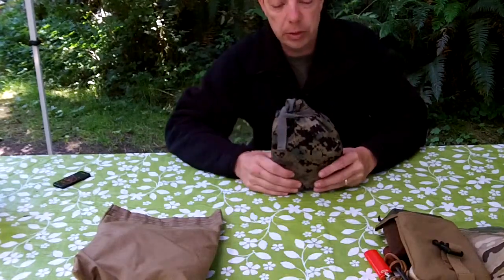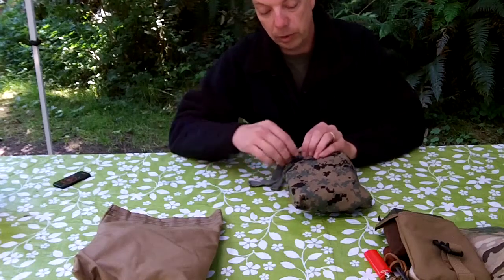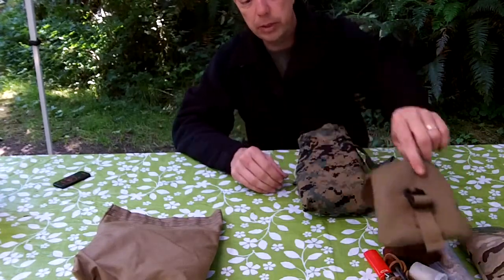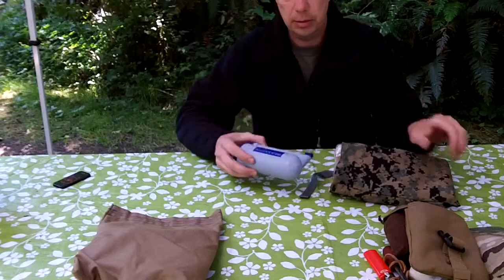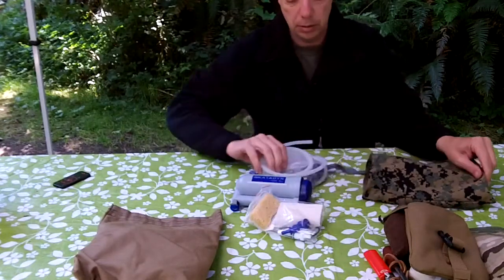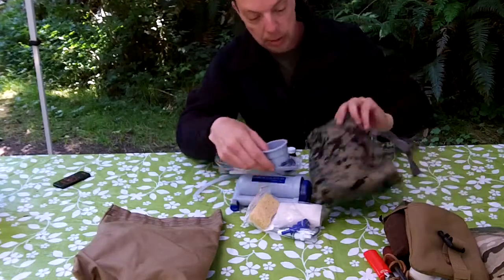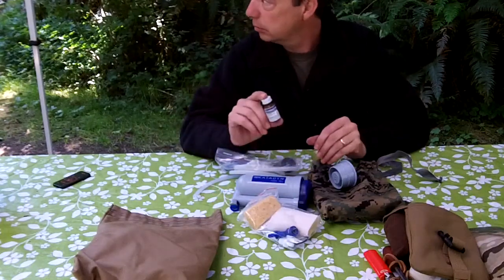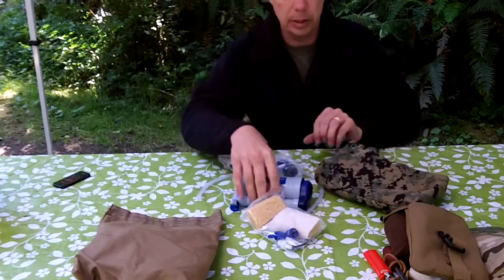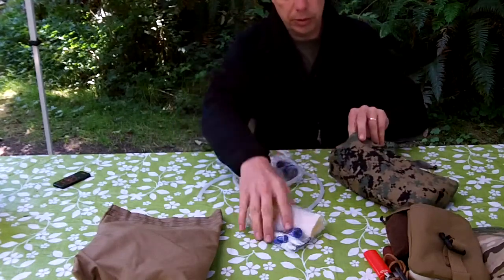The third pouch — Malcolm sells this as a coffee bag, but I use it for another water filter. This one is in Marpat. In here I have my water filter, cleaning kit, repair kit, intake tube, and outflow tube. This goes into your wide-mouth Nalgene or stainless steel. And I also have a water purification tablet. So I can clarify chemically with the tablet, clarify physically with the filter, or clarify water with my Sawyer Mini. This one fits all in here.